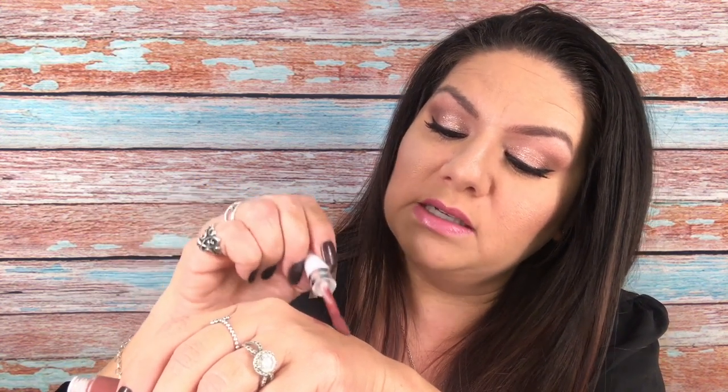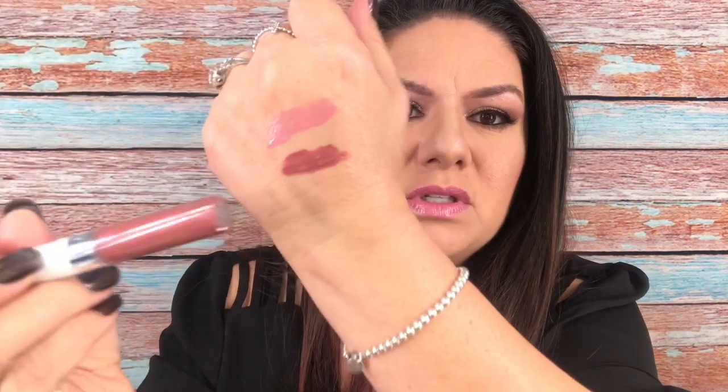This next one is called Natural Blush, which is more like an everyday wear — I do like more of a mauve tone. There's that little slant in the applicator. Wow guys, this one is really pretty. If you like mauve tones, that one is really gorgeous.